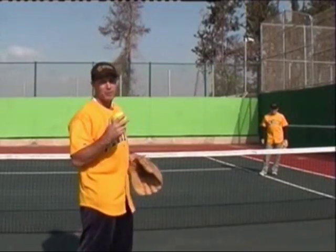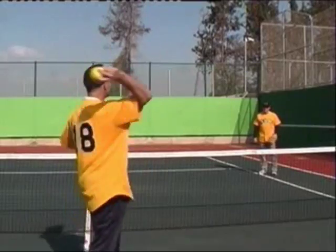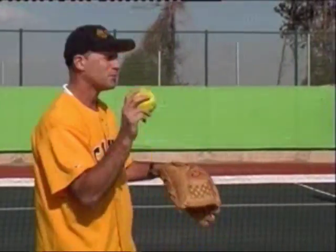The important thing in throwing the ball is that your shoulder, elbow, and especially the wrist are all working together to generate arm speed. After you've warmed up a little, try and throw the ball a little harder. Where does the extra speed come from? It comes from the wrist.